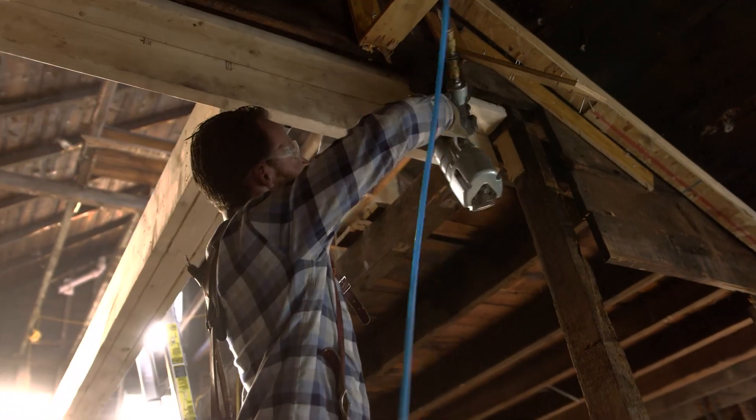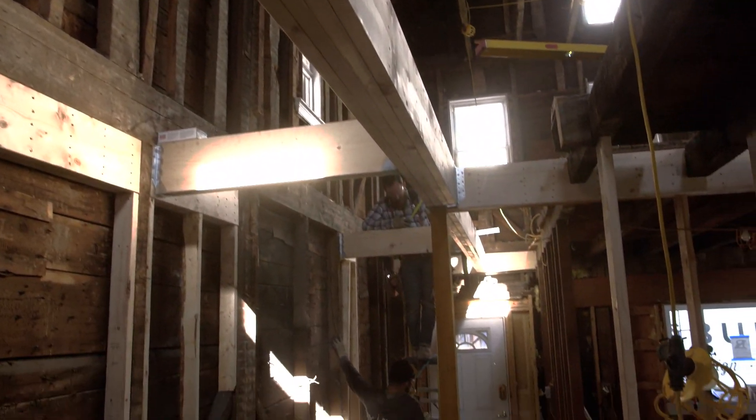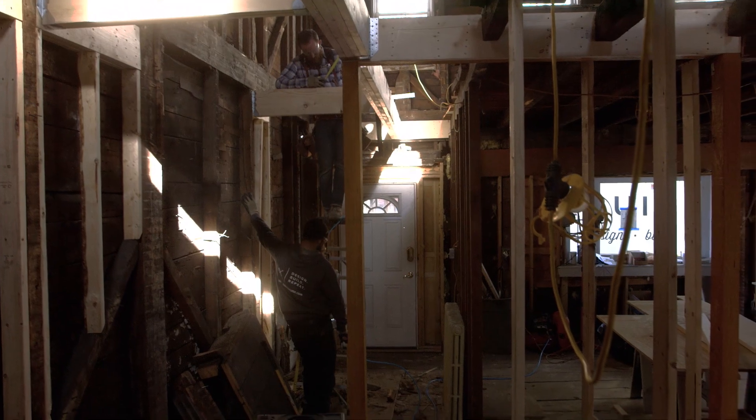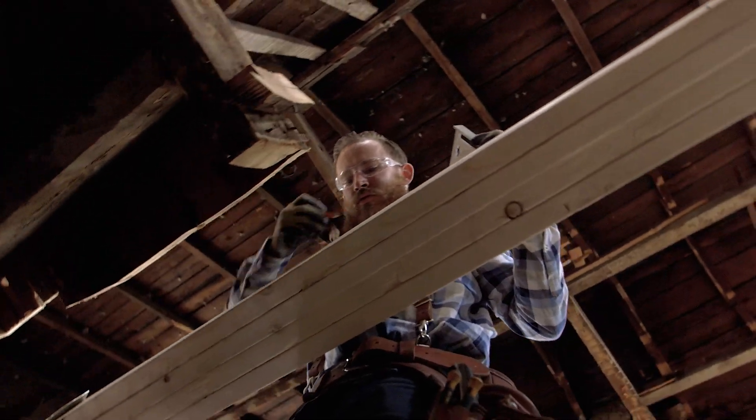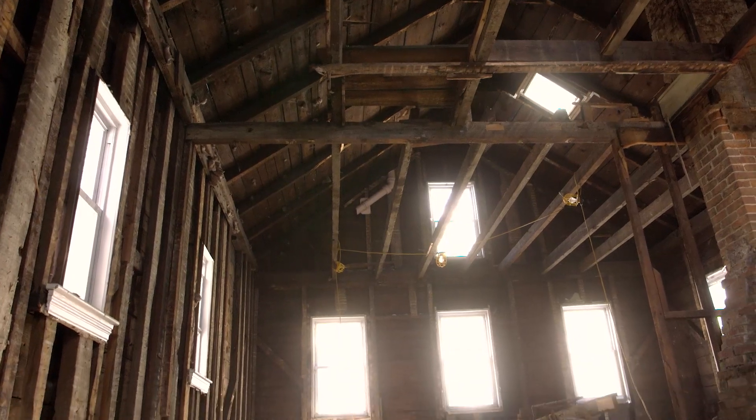So this is just the beginning phase of framing. We're just about wrapped up with the structural changes on the first floor, but we still have a lot of blocking and additional studs to add to the exterior walls. From there, we'll continue on to the second floor as well as the third floor. Please follow us on Instagram, hashtag Tuckerman Street, and subscribe to our YouTube channel.